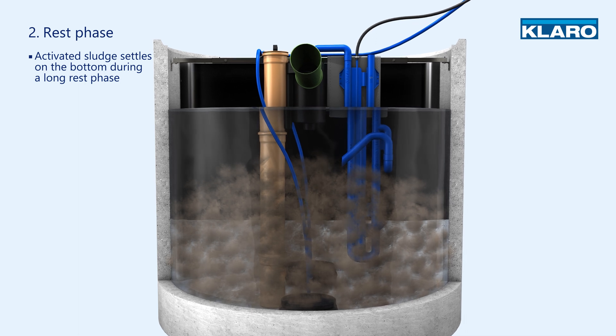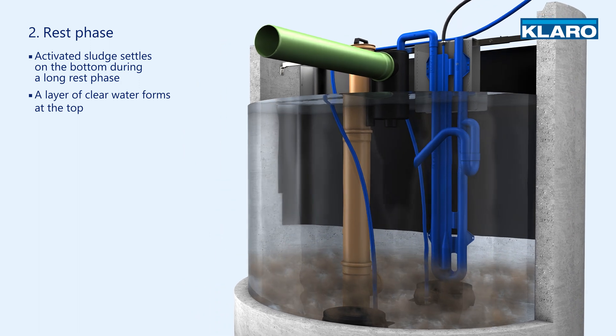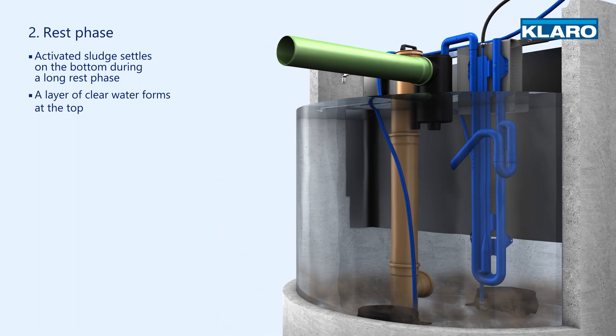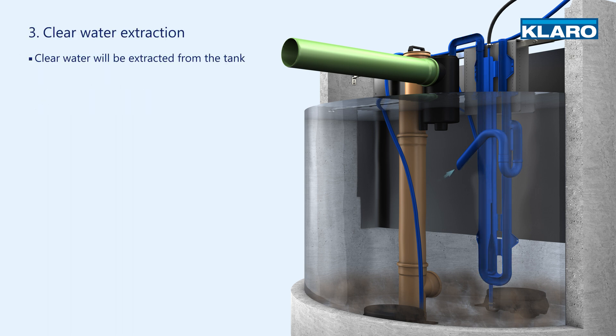During a long rest phase, the activated sludge settles on the bottom of the tank and a layer of clear water forms at the top. During the next phase, the treated clear water is extracted from the tank and returned to nature.